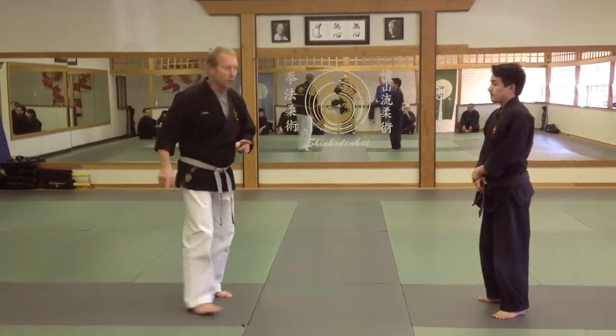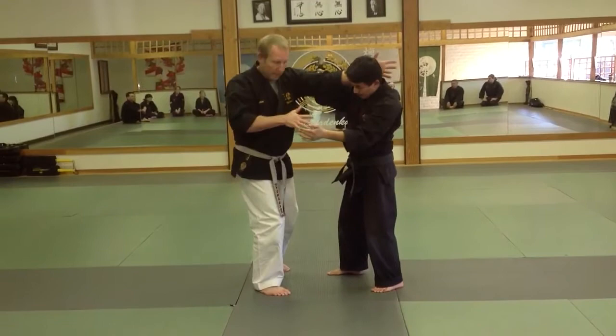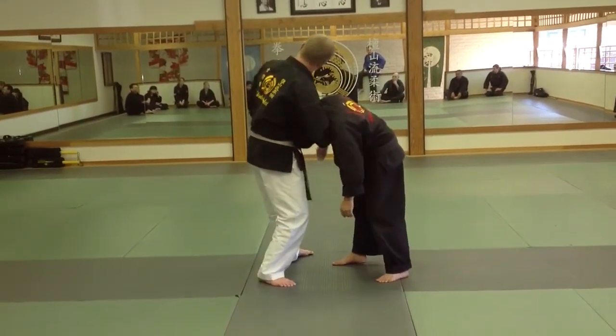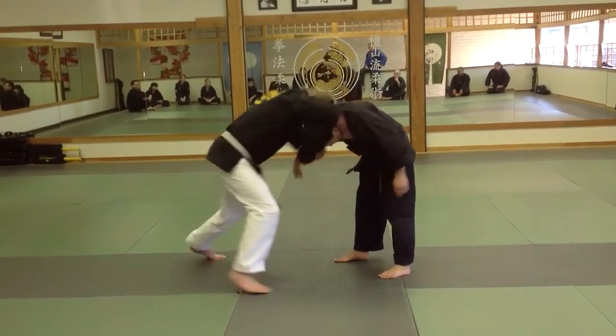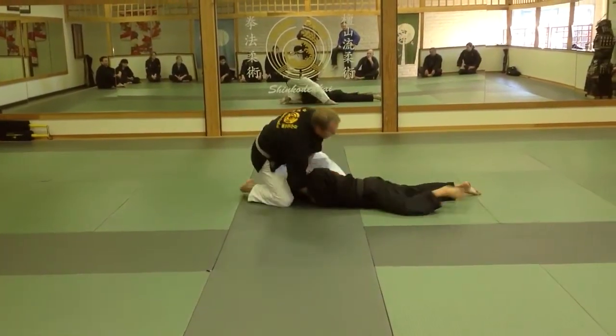Now let's apply this into our kata — back into our original kata. Shot blade. Ball. Attack. Pull. Choke. Switch.